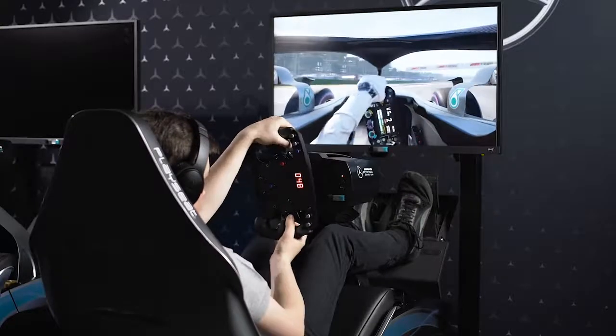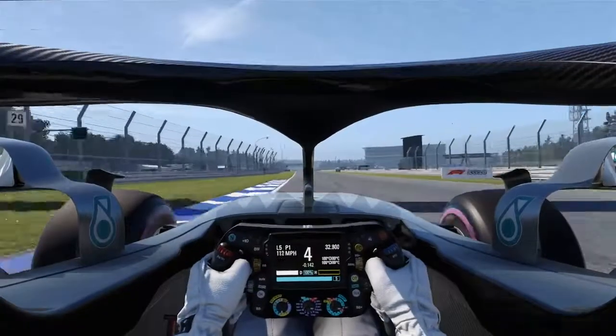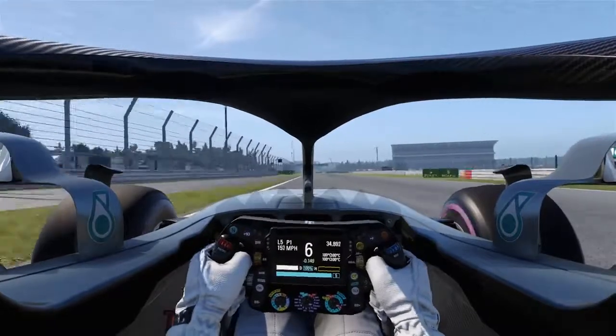Slow in the middle to make sure you get a good exit, smooth on the power — it's easy to lose traction here so be really careful on the power. Now up to seventh gear.